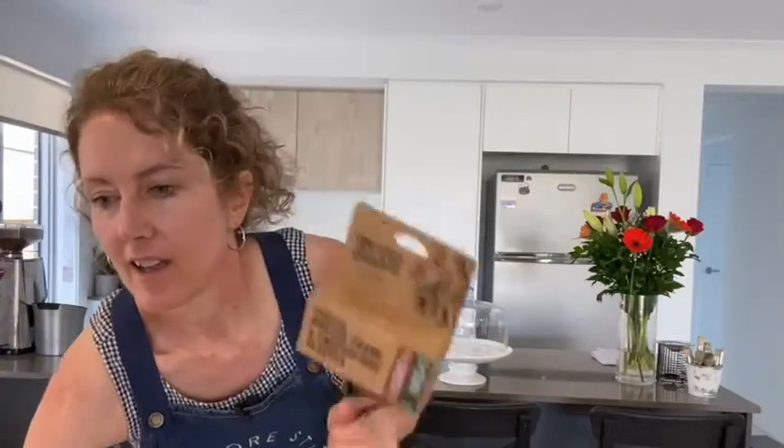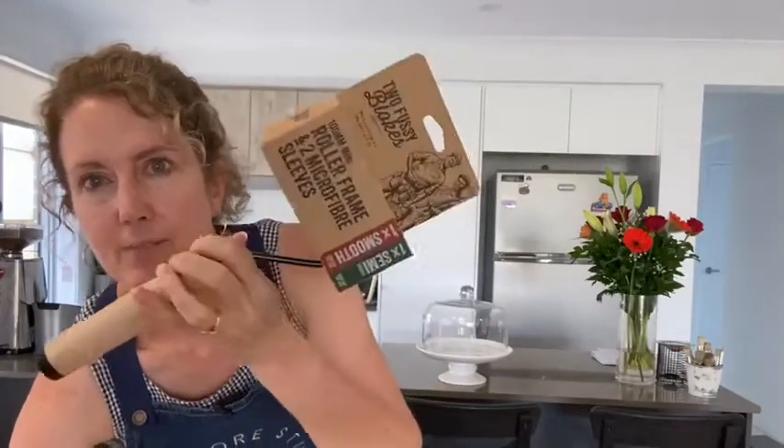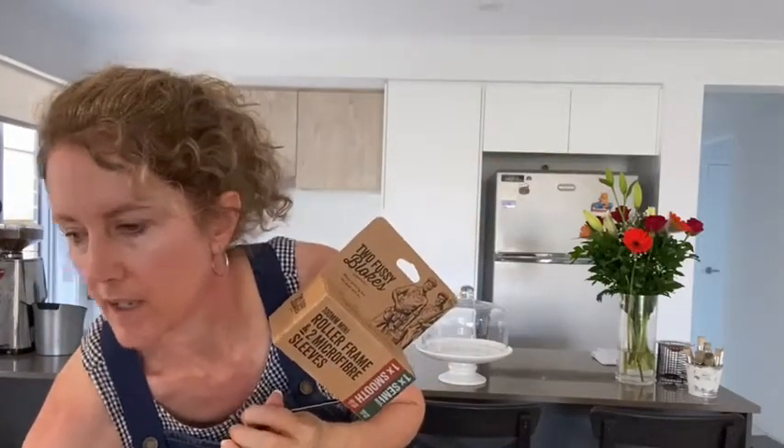Hey everyone, how are you? Sharon here, ready for a bit of a DIY project. If you read the description of the live, I'm going to be unboxing our brand new — well, brand new to me, brand new to my online shop. I'm leaning over here to just check my live.